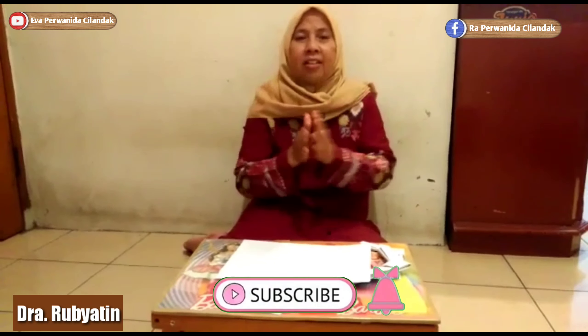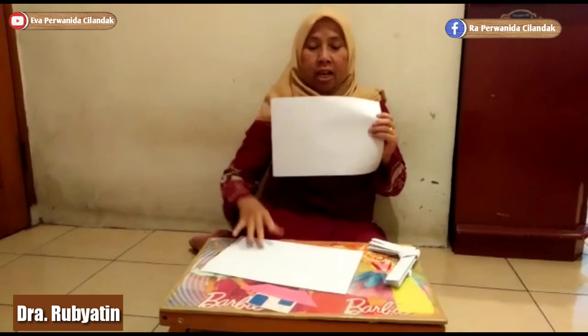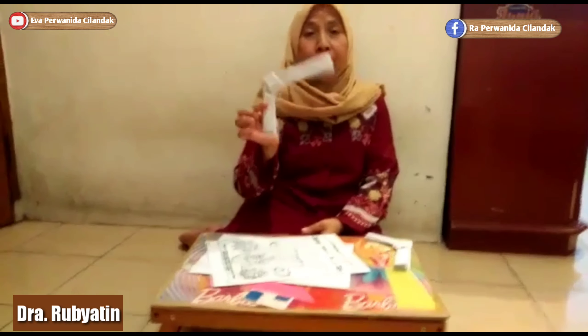Ambil pistol, isi pelot, ada rampok, ceder-ceder! Oke anak-anak, hari ini Broby akan mengajarkan cara membuat pistol Pak Polisi. Bahan yang digunakan kertas HPS yang sudah Broby siapkan. Ada dua kertas HPS-nya ya.